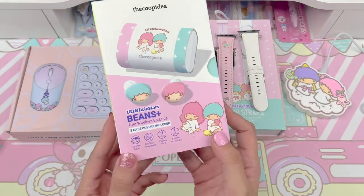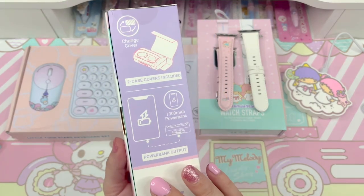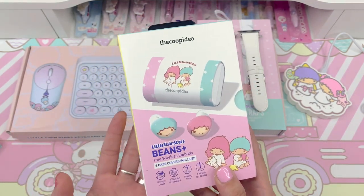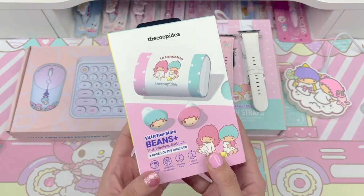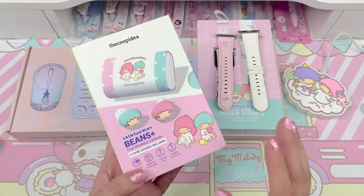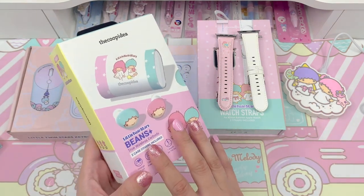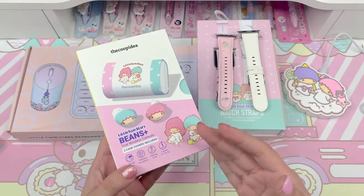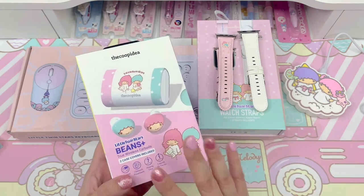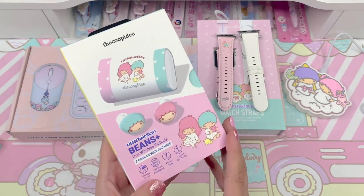Next item I want to show are these Beans Plus, which I was super excited about because I've actually seen these around — I've seen a few people post about them. Not these specific Little Twin Stars ones, but the Beans Plus by Coop Idea. They have various different Beans Plus in different designs with different characters and brands they've worked with. I'm reviewing the Little Twin Stars collaboration, but they also have other Sanrio collaborations such as My Melody, Hello Kitty, and Cinnamoroll — they're all really beautiful. When I saw these Little Twin Stars Beans Plus I got really excited because there's one earbud that is Kiki and one that's Lala.